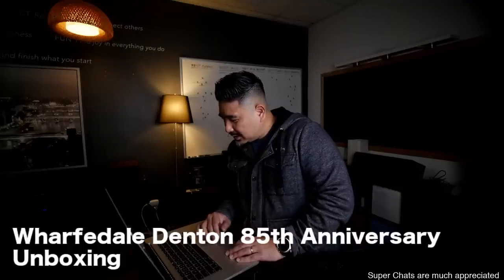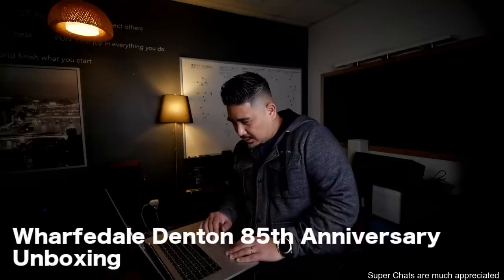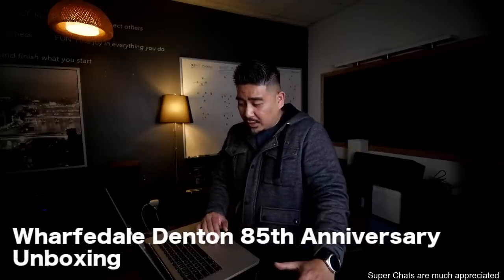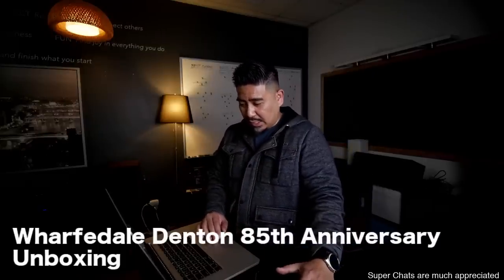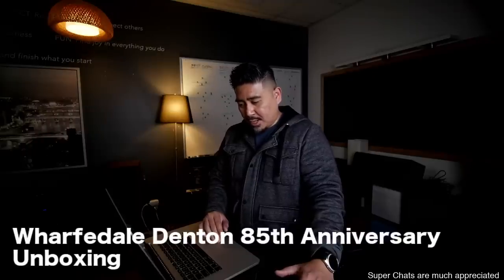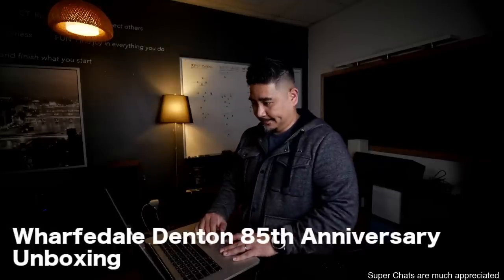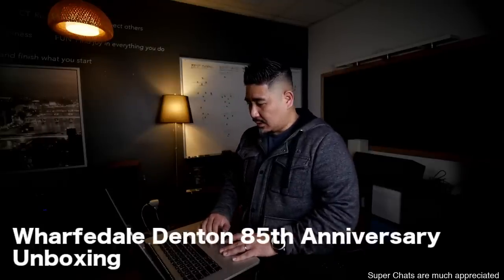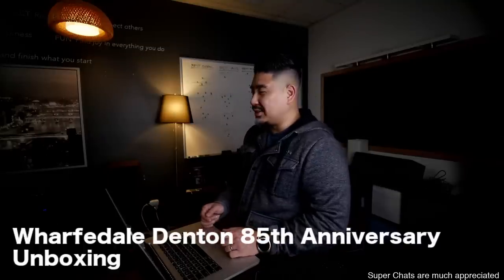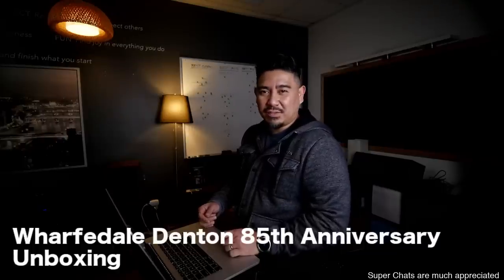What's the wattage on these speakers? Let's see — frequency response is 45 Hz to 20 kHz, so that's pretty good. It says 20 to 100 watts, 88 dB sensitivity, and each one weighs 19.8 pounds. Just based on what I heard so far, it sounds more similar to a tower speaker than a bookshelf speaker as far as bass goes.